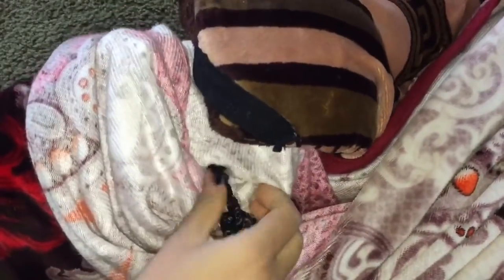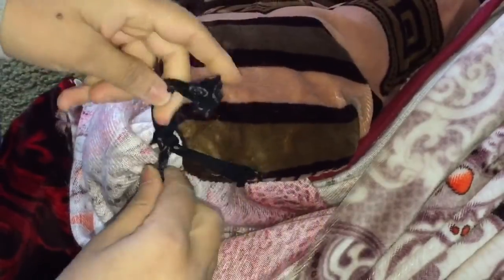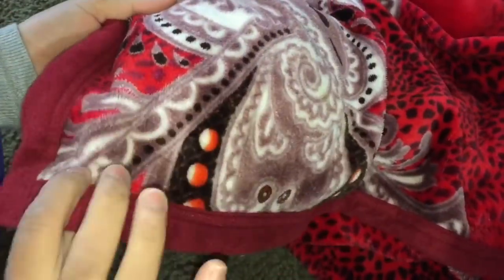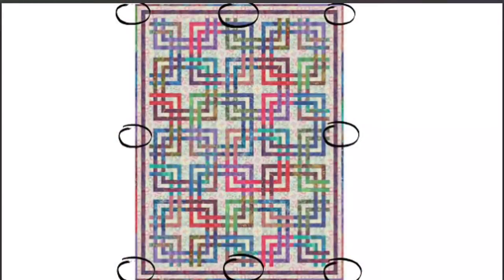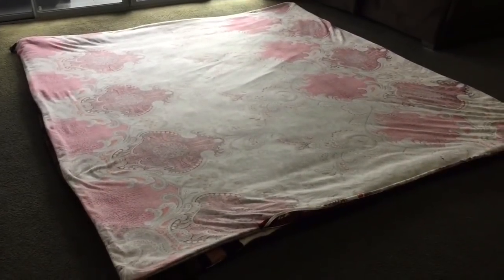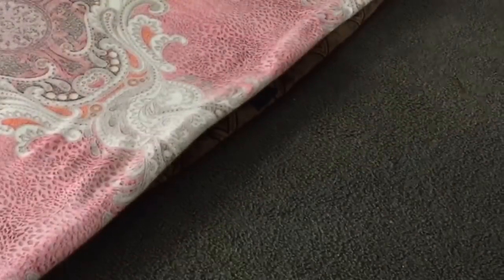Once they are done, you just need to tie them both together like a shoelace and it will prevent your quilt from moving. Do the same with all 4 corners and 4 middle points of both the quilt and quilt cover. It's easy if you sew the ties to your quilt first and then lay the cover on top, and sew the ties of the quilt cover making sure they align with the quilt.